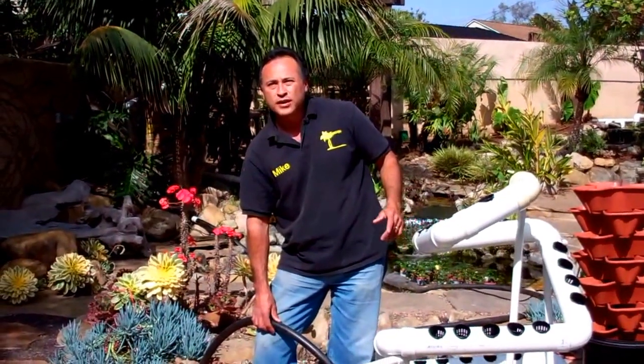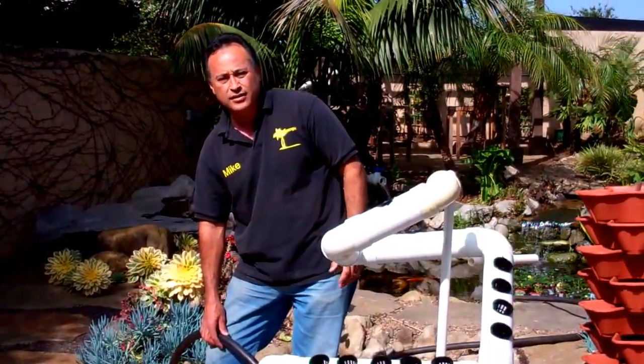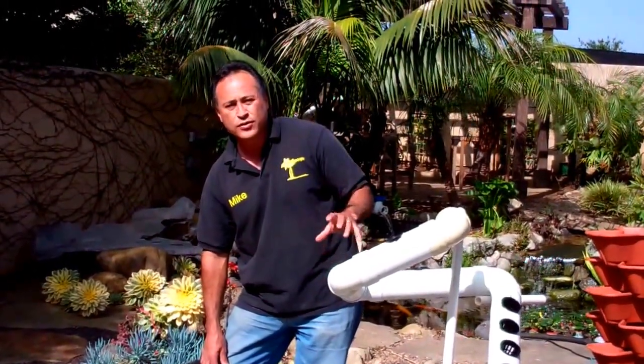The beauty about this: you can put it on a deck, you can put it on a patio, because it reuses the same water — nothing drains out of here. So this is a fun little experiment. After Proposition 37 didn't pass the GMO labeling last year, people have been calling us like crazy wanting to grow their own food. Well, this is a way you can grow your own food.